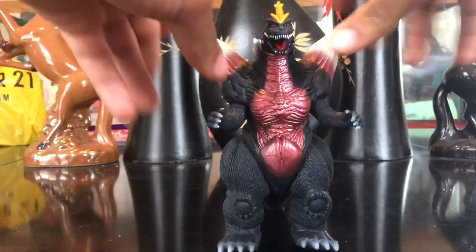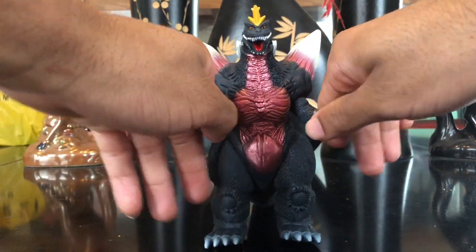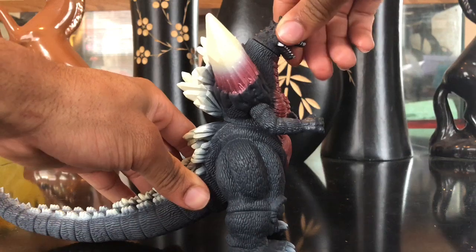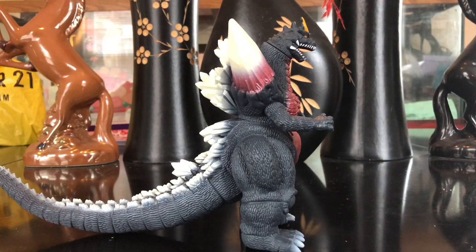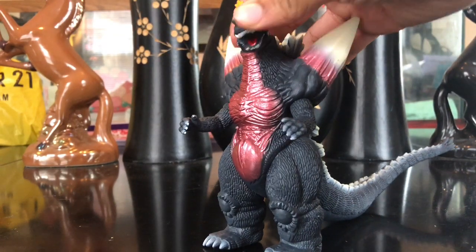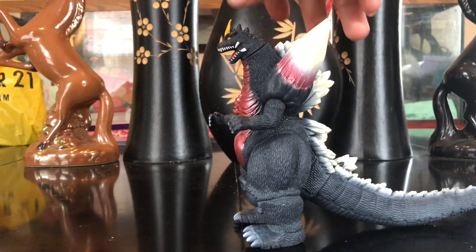Articulation: his arms go in and out but can't rotate 360 degrees, so you can position them in a few ways. He's squishy but not too squishy — older figures used to be very hard like rocks. His head goes 360 degrees, and his tail also goes 360 — I didn't even know that. So that's four points of articulation total. Not many poses, but this is a Bandai figure, not an S.H.MonsterArts figure.